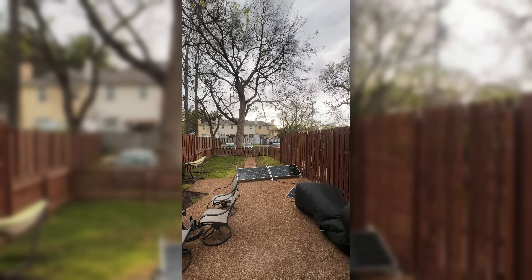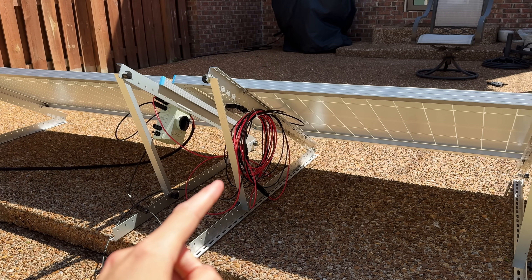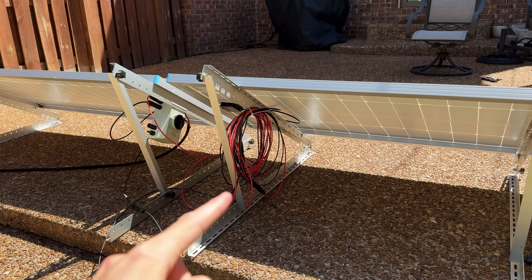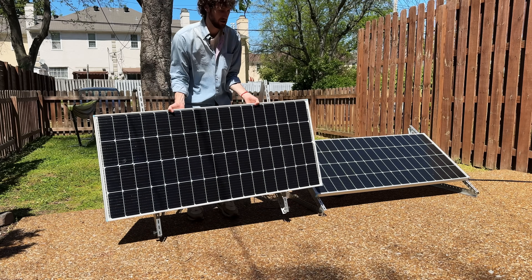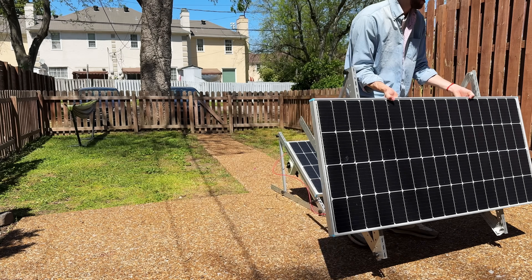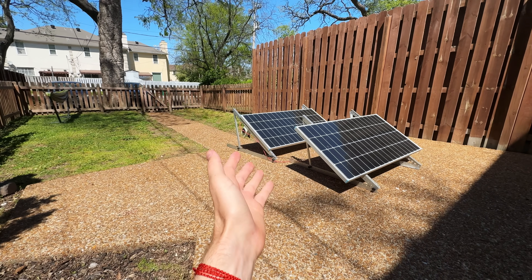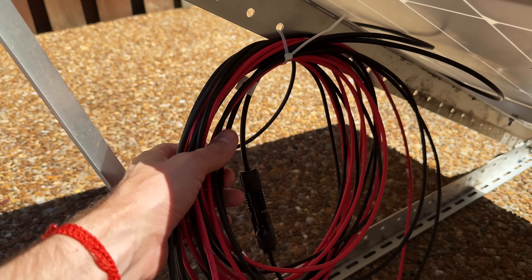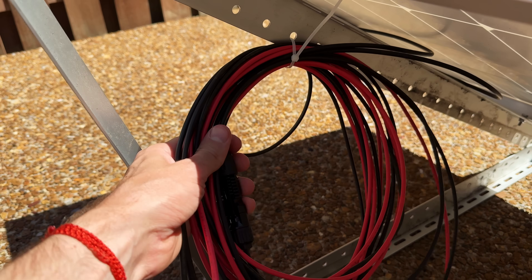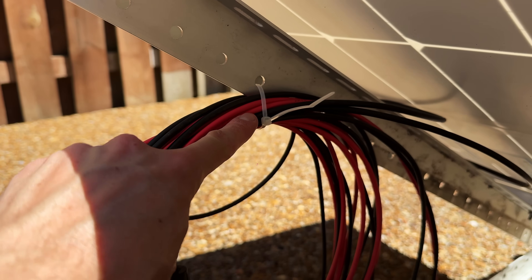These mounts have already withstood very strong gusts even though they're not fixed, but I do plan to bring the equipment inside if there's ever a tornado warning. The second thing I've done to help avoid shade is I've added extension cables. When the shade is getting really close to a panel, I have enough extra wire to just move that solar panel in front of the other one, and suddenly I have hours before the shade reaches them. The length on this extension cable is overkill — I just had it laying around — and that is my cable management right there, just a cable tie.